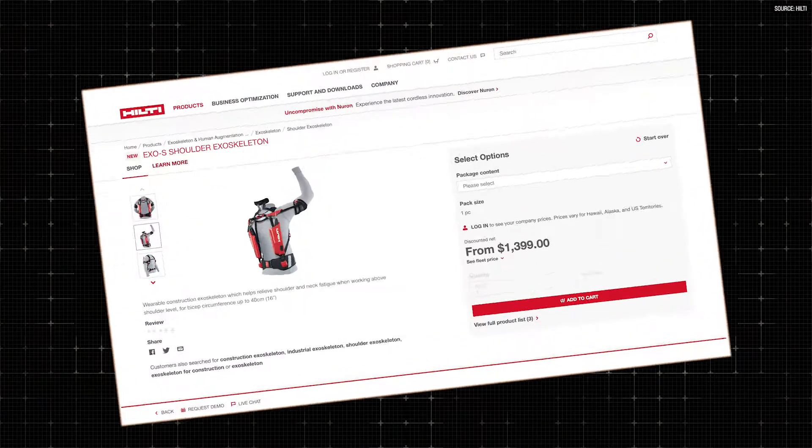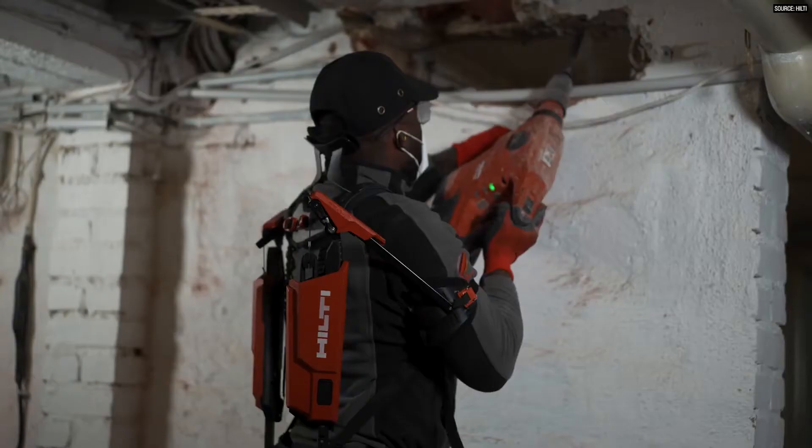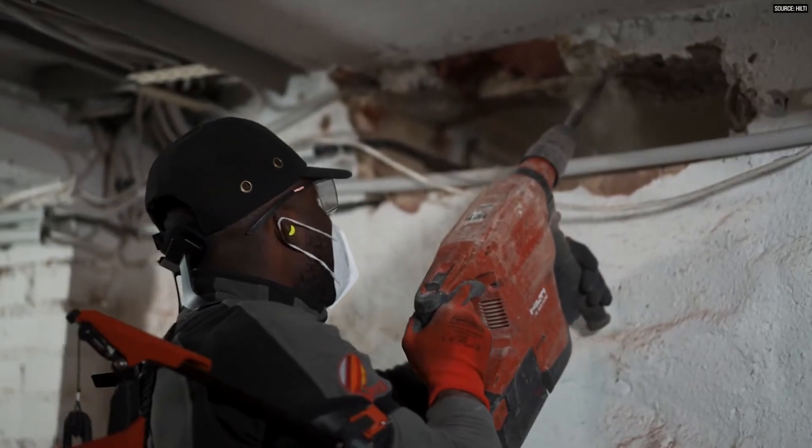If I'm going to spend $1,400 — which is where the exosuit comes in — on a device, it needs to work across the full range to be truly functional for me. But this only works when you're in full upright, arms-raised mode. If I'm running a Hilti drill drilling wall anchors at full arm extension, great, but the problem is I'm not spending the entire day at full extension — I'm spending a lot of my day somewhere in between, and I'm always fighting the exosuit.